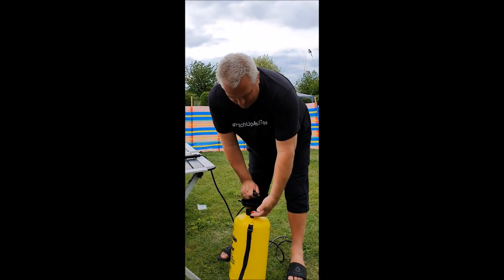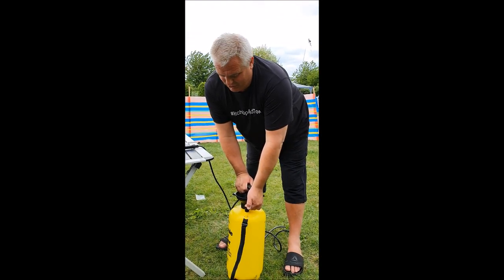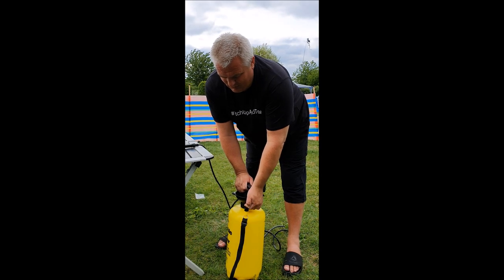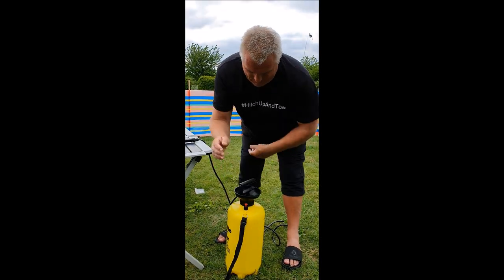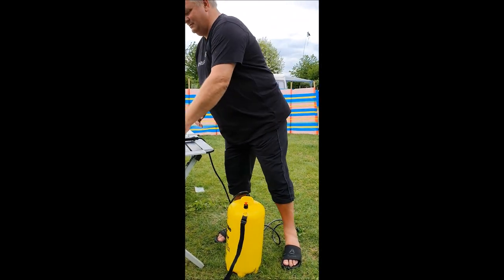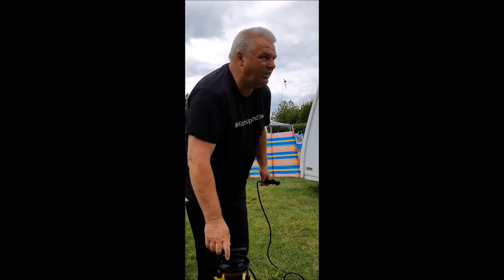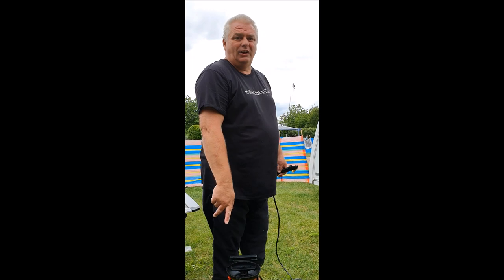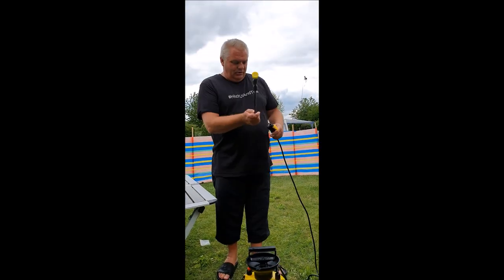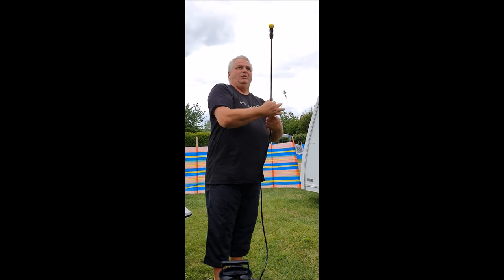Before you take the top off, use the safety valve — lift up and let the pressure out. I've now filled up with some clear water. We only washed one side of the van and we didn't even use half the container, so filling that up would easily wash the entire van. Now just to rinse out — we're going to see how well this works.